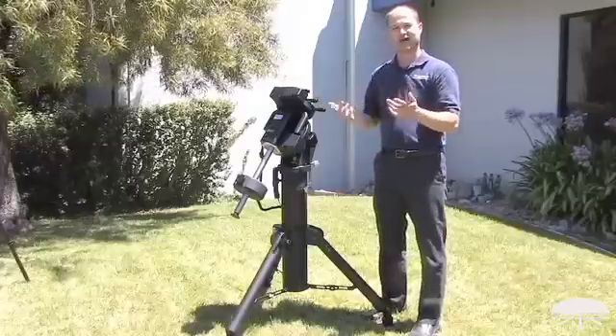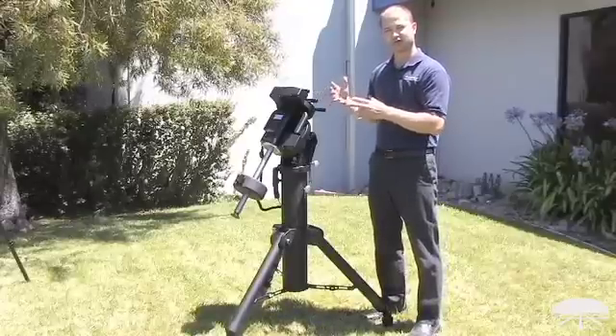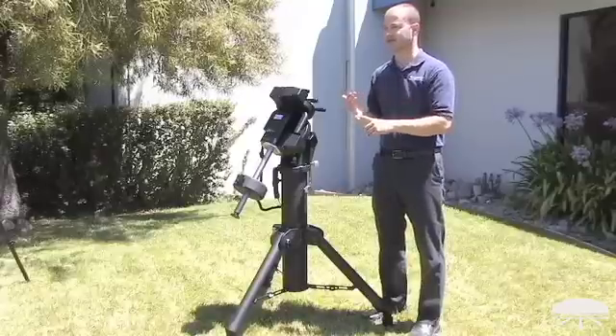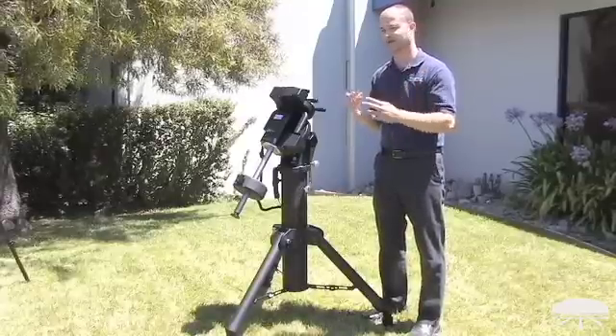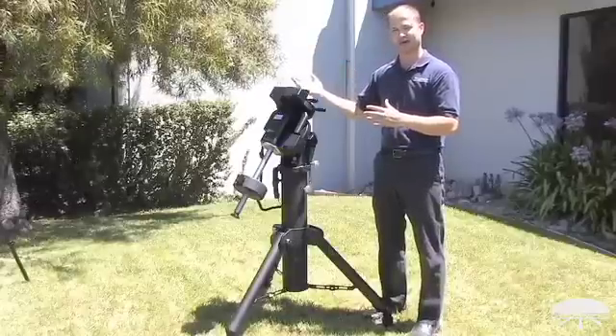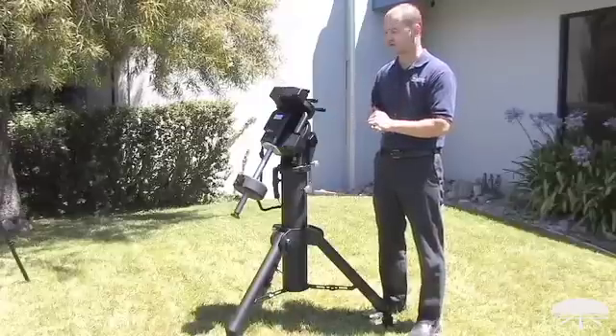I know what you're thinking — well, who has a 110 pound telescope? Well it's not just as simple as that. Smaller telescopes will track very accurately on this. So if you have a 10 inch astrograph, 8 inch reflector, one of the bigger Cassegrains, it still may not come anywhere close to 110 pounds, but it holds them very, very accurately for long exposure photographs.